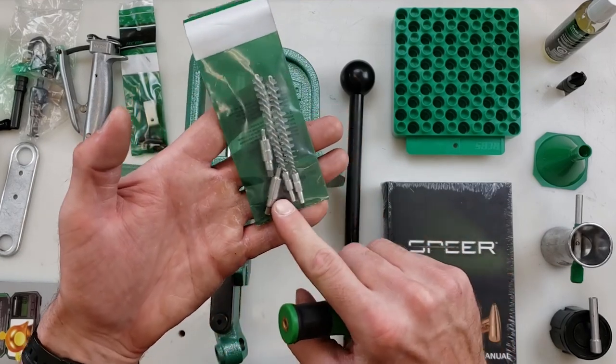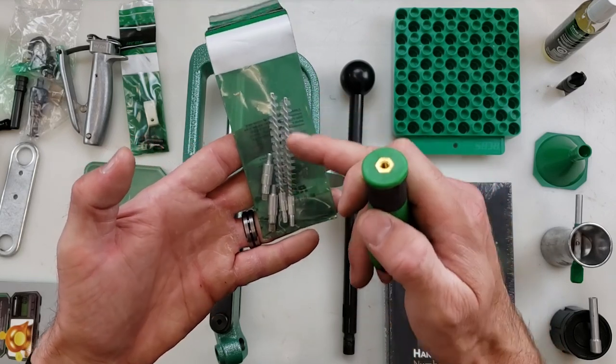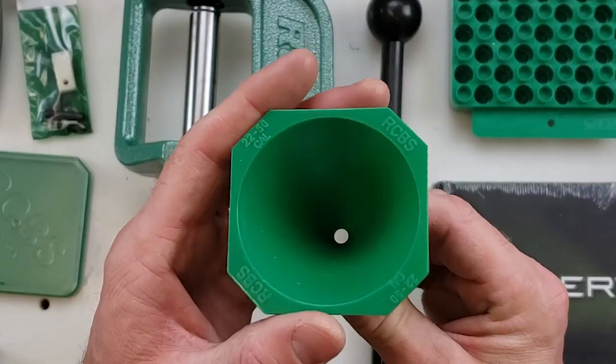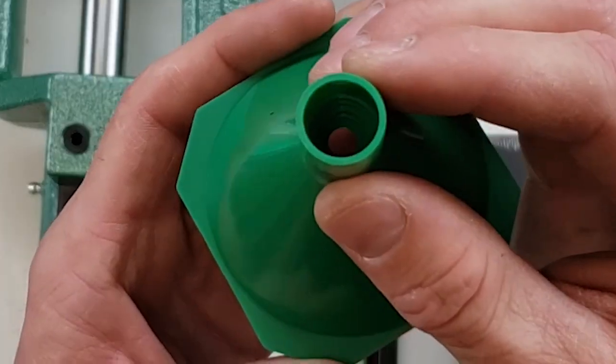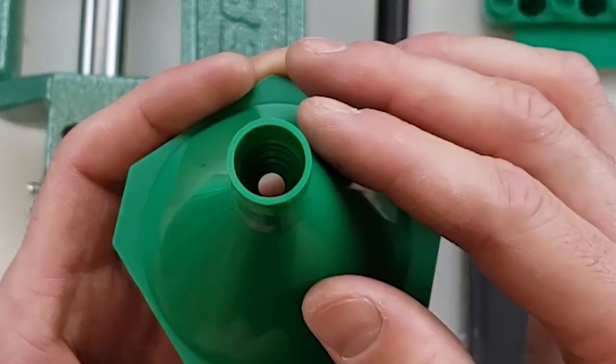This is a standard threading so most of your tools are going to work, and this will allow you to clean out your primer pockets and get any lubricant out of your neck. Here we have the RCBS powder funnel, which works between 22 and 50 caliber. You can see inside it actually has different steps reducing the diameter to match your specific case.